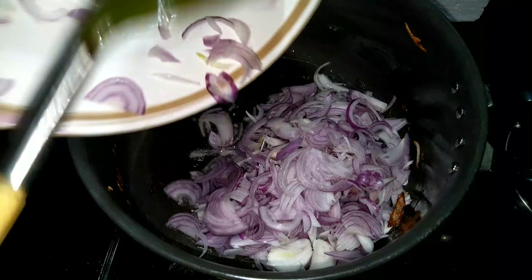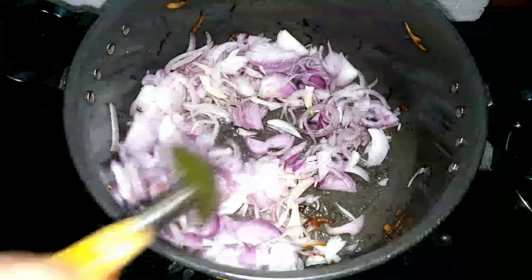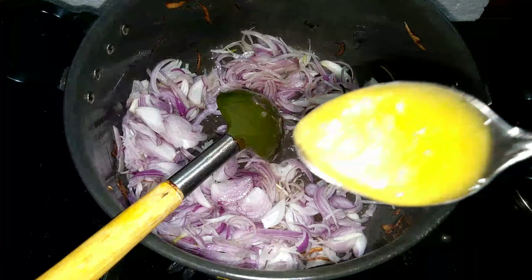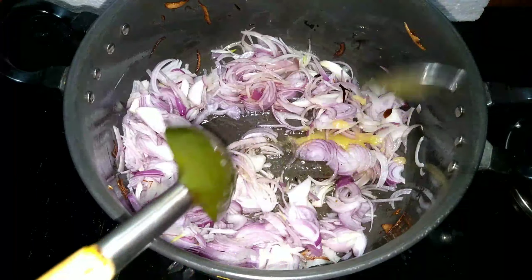We will add 3 leaves and 1 kg of beef. We will add 3 cups of rice.